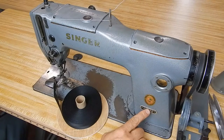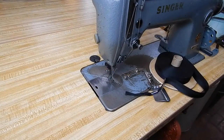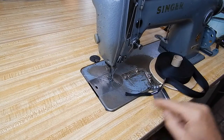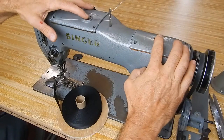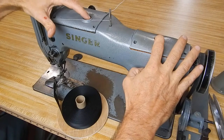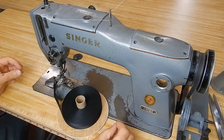Singer 251-22. This is an automatic lubricating machine. It's a high speed needle feed machine. It also has drop feed. I've got a special foot on here that goes in conjunction with this folder, which does a bias edge. This has a stitch length adjustment — it has two: one for the needle and one for the drop feed. So there's a differential feed capability with this machine.